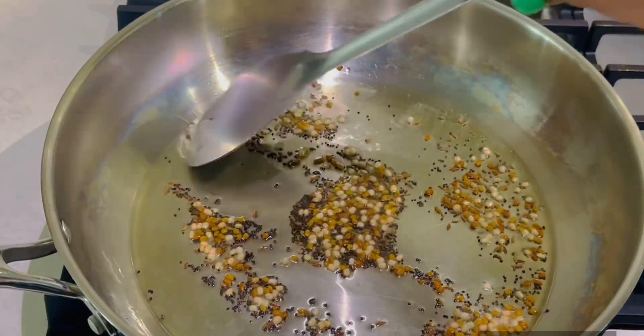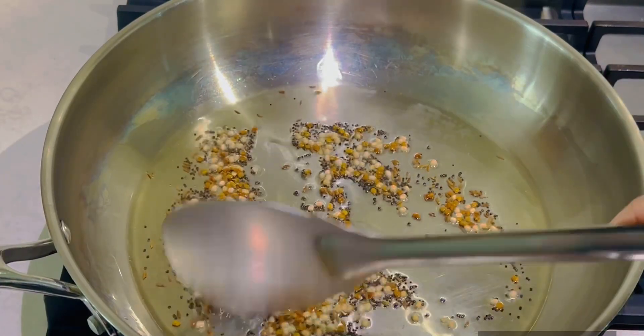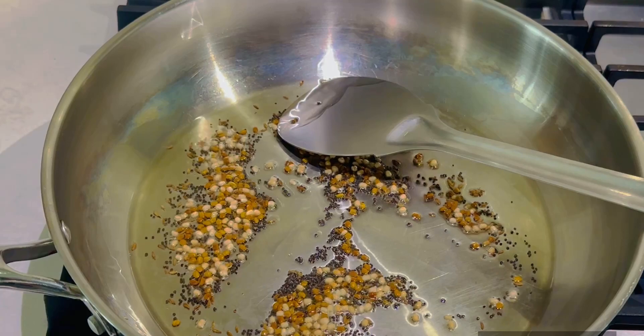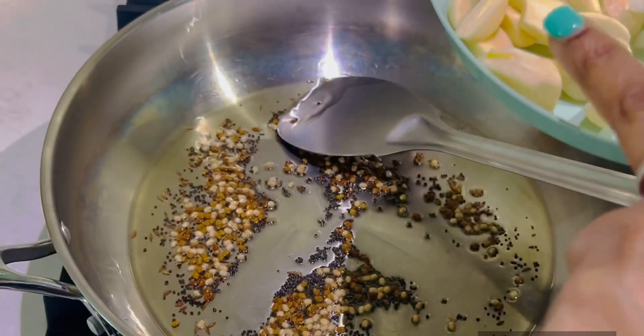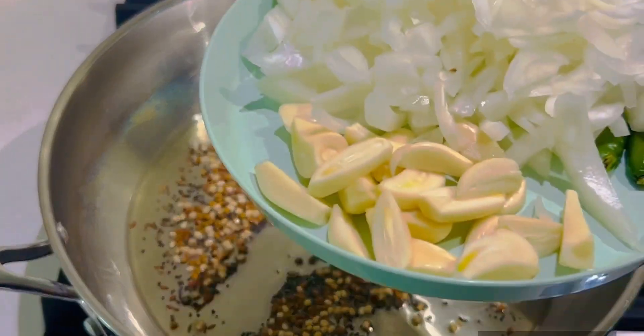Now I'm going to fry it for 1 minute. Now I'm going to add onions, garlic and green chili. Now I'm going to fry it.